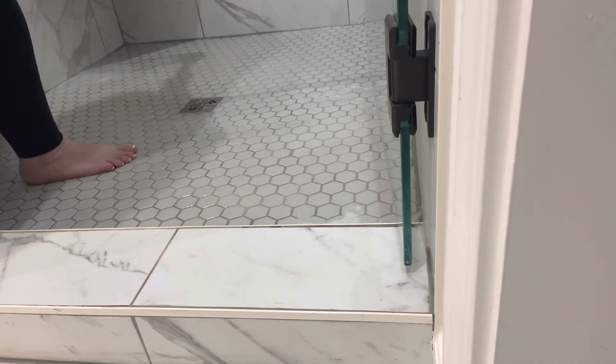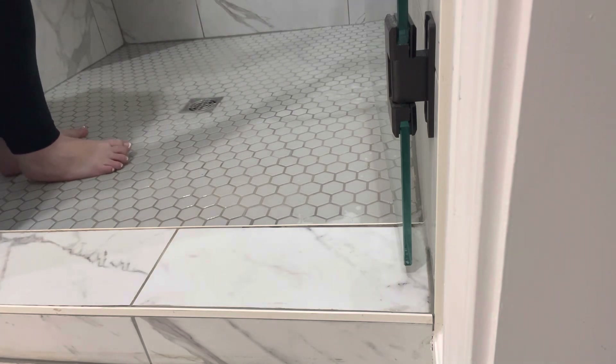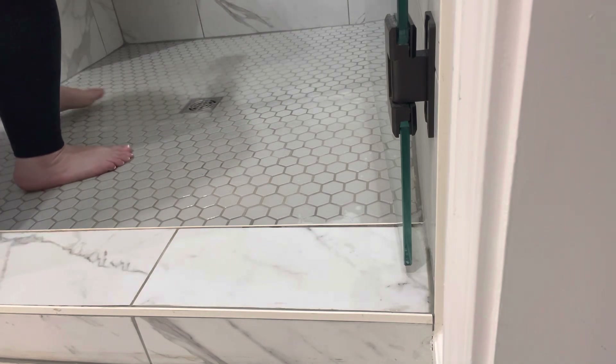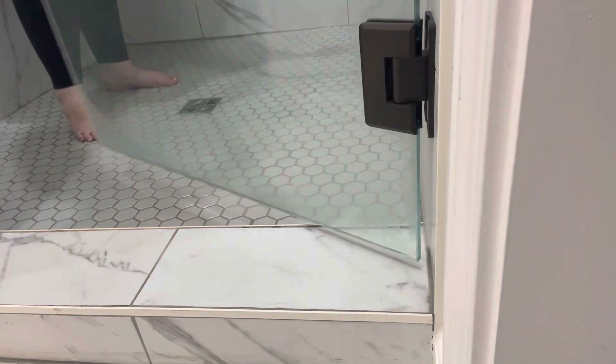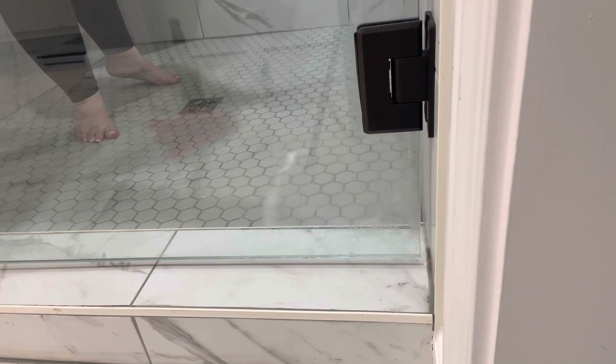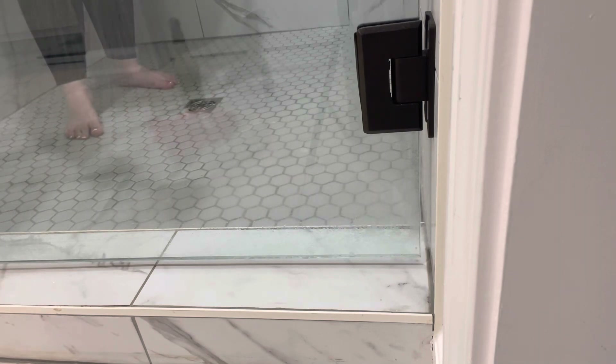This part was so satisfying to me — just watching all of the soap and things that had formed from the spray, and getting that washed down the drain. I'm going to give you another clip of what it looked like before and then how it turned out after.